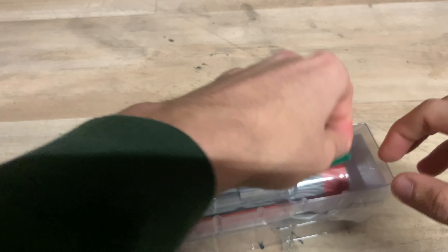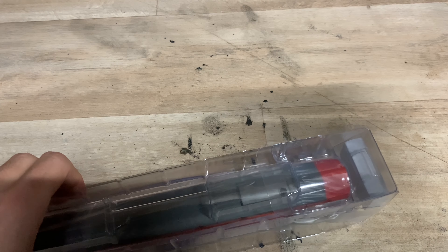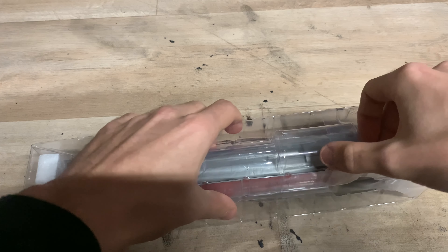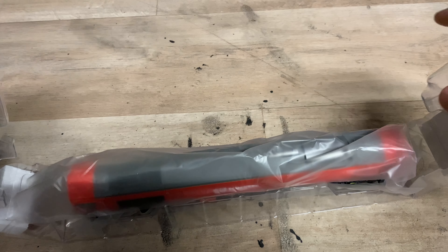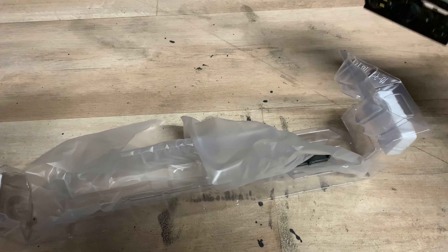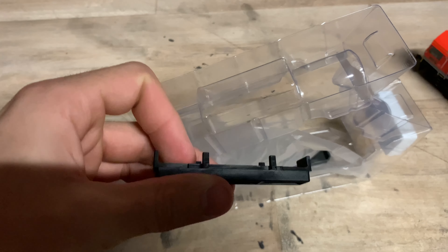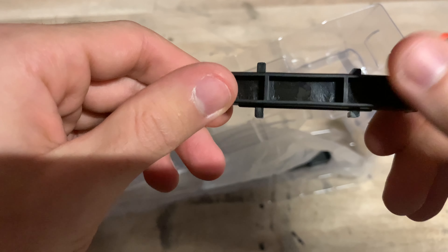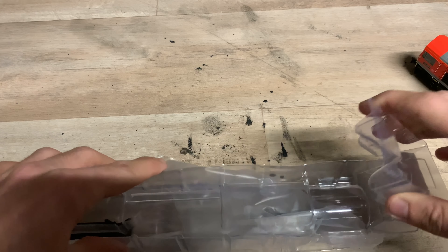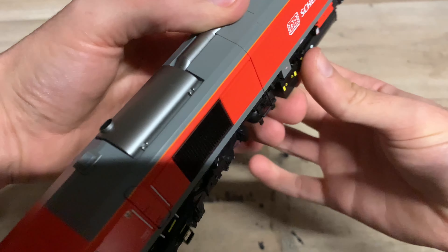There's also a blanking plate — so if you want to convert the model back to DC you can. I'm not sure why they didn't put that in the detail bag, but at least it's there. If we lift up this flap, we can grab the loco itself. They've put in plastic cradles for the wheels and bogeys to sit on — I suppose it helps take some of the weight off the wheels. I thought for a moment they'd fitted part of the model wrong, but no, it's just the packaging. Now we can look at the model itself.